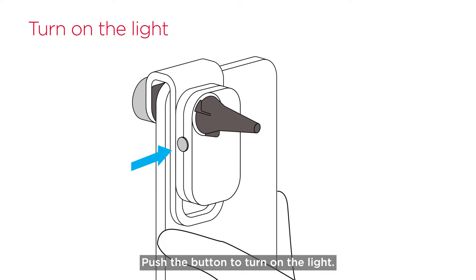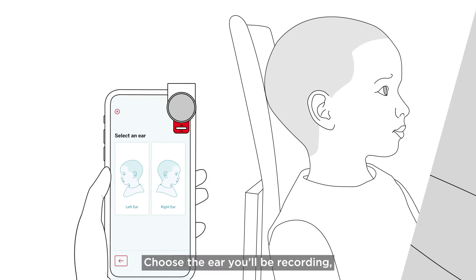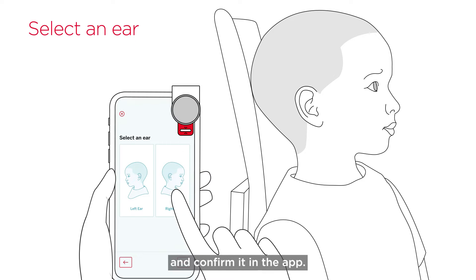Push the button to turn on the light. Point it at your hand to test that it's working. Choose the ear you'll be recording and confirm it in the app.